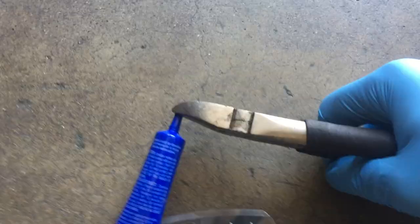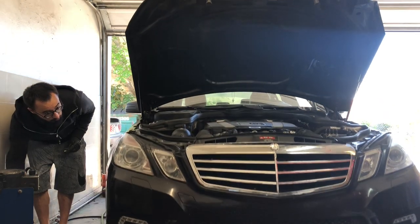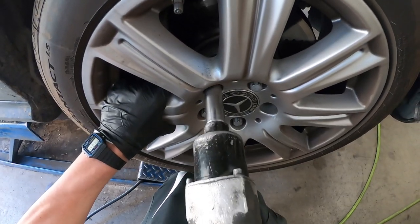Mercedes W212 E350 front strut replacement of the front shocks, or struts. I'm going to go over step by step. I'm going to be in the corner helping you go the whole way.